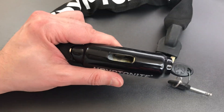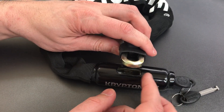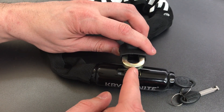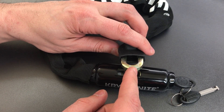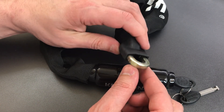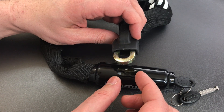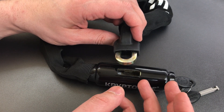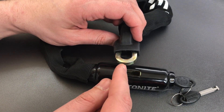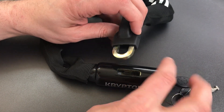I do have a disappointment though with this lock, and that is the 7mm thick chain. This is made out of a high quality manganese steel — it's well hardened and it does have this square shape, which tends to be a little bit harder to break with bolt cutters. That said, it's still only 7mm thick, and you will be able to defeat it with bolt cutters, though you will probably have to work for it.